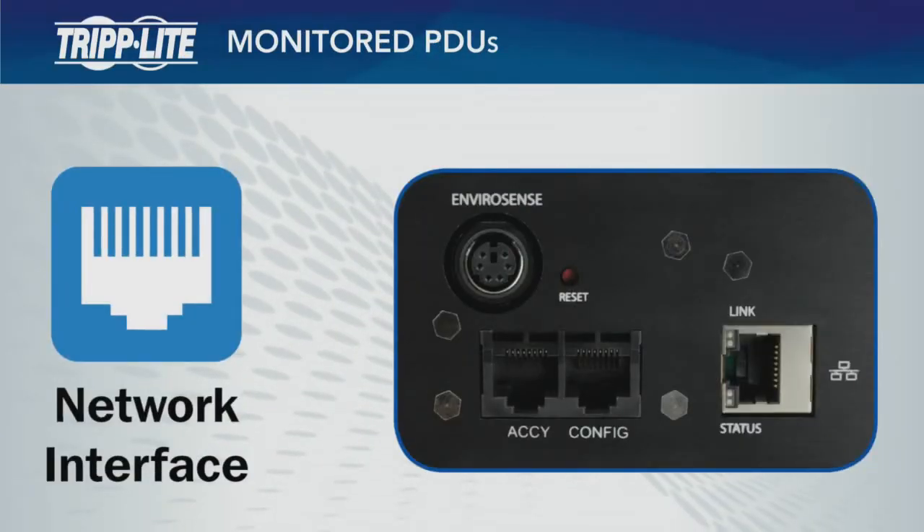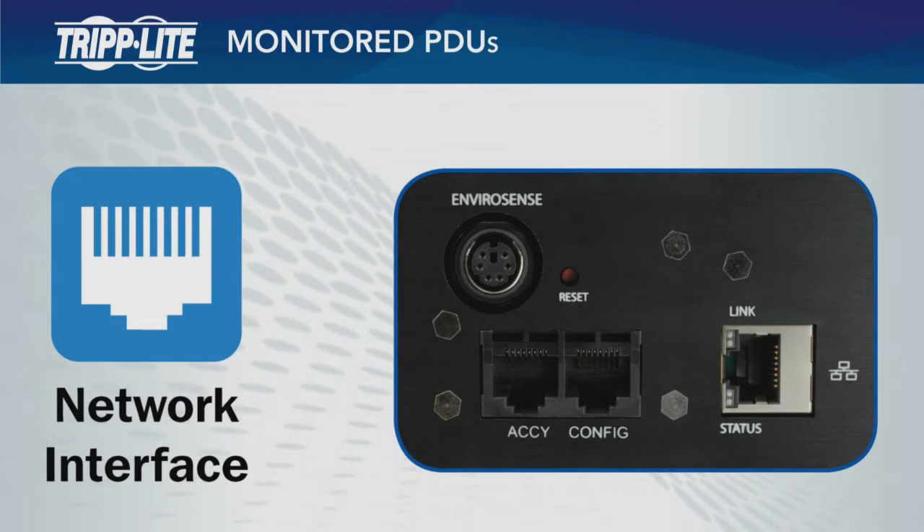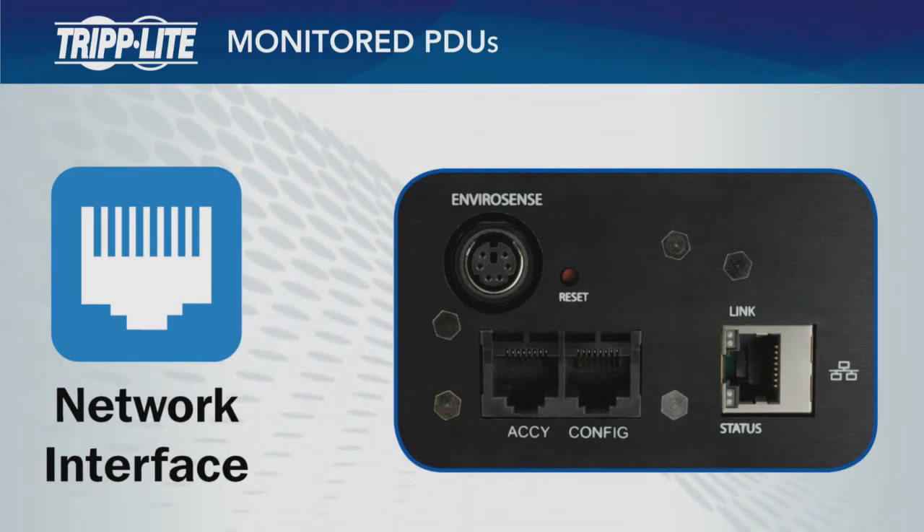Monitored PDUs add a built-in Ethernet interface for remote monitoring and automated alerts that help IT managers prevent downtime.